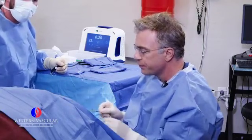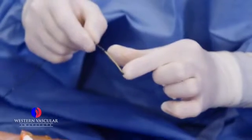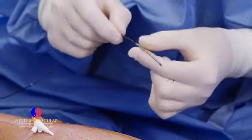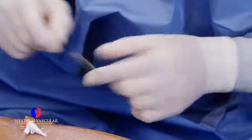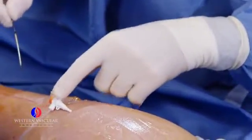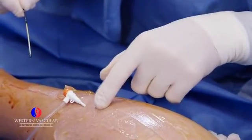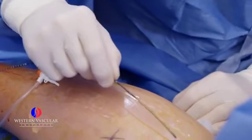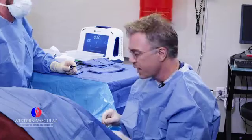This is the ablation catheter. It's a long catheter, but the tip is the most important part. This little copper-looking area here is the heat source element. We're going to put that through a sheath. We've already gained access into the lesser saphenous vein, and we're going to insert this at the right distance up the dilated lesser saphenous vein.